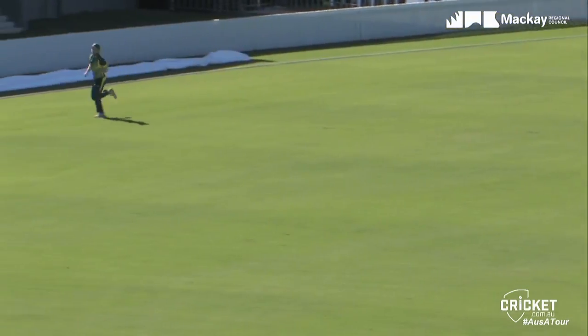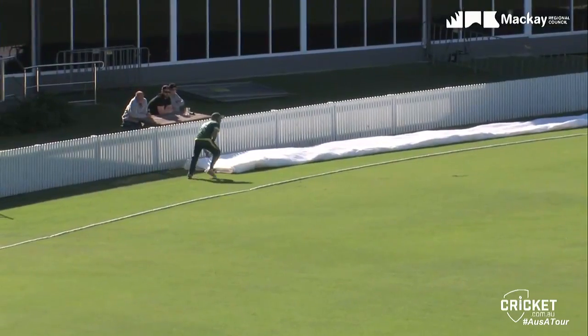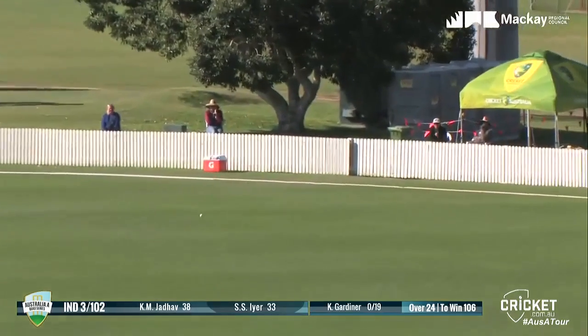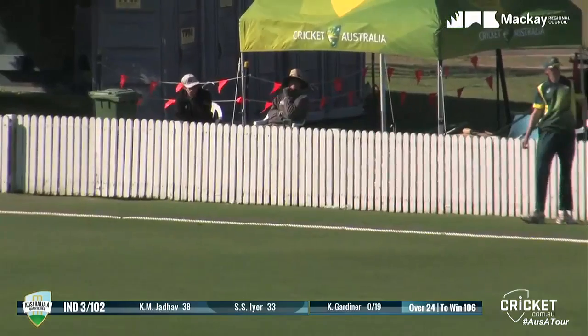He goes again, hits that beautifully as well, and that's not going to get stopped — that's four more. They've had a chat, it's time to go. Down the ground, it's gone over cover and that's going to go down towards the boundary as well. Another big chase — it's going to be cut off. It is not. It's four runs.